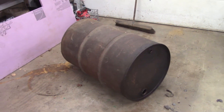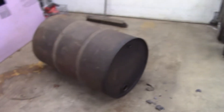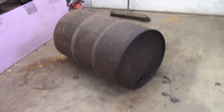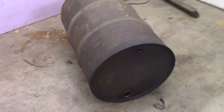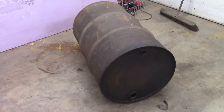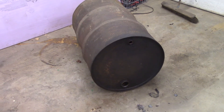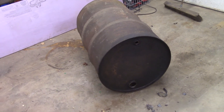Hello everybody, welcome back to the shop. We got some winter projects going on tonight, got the heater going. This rusty old barrel here — what I'm gonna be doing is turning this into a maple syrup evaporator. If you saw my videos from last year, or earlier this year, I had a maple syrup evaporator.